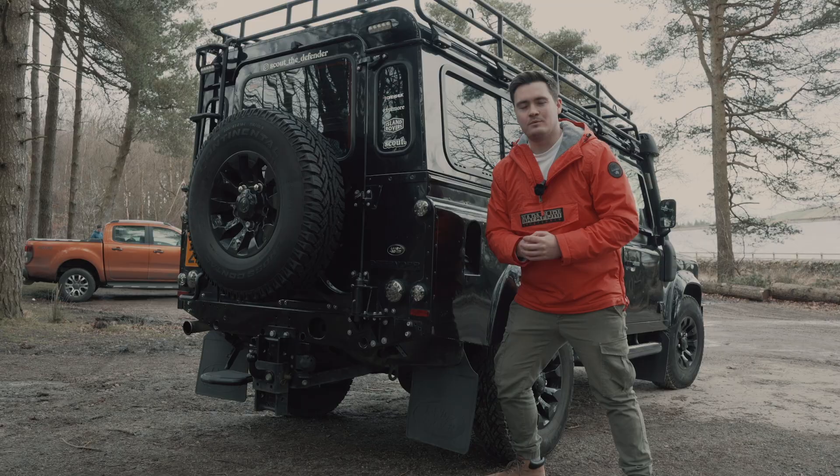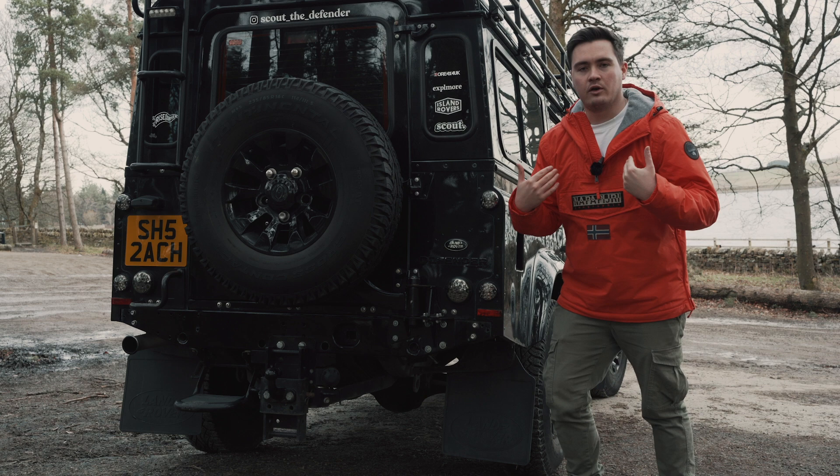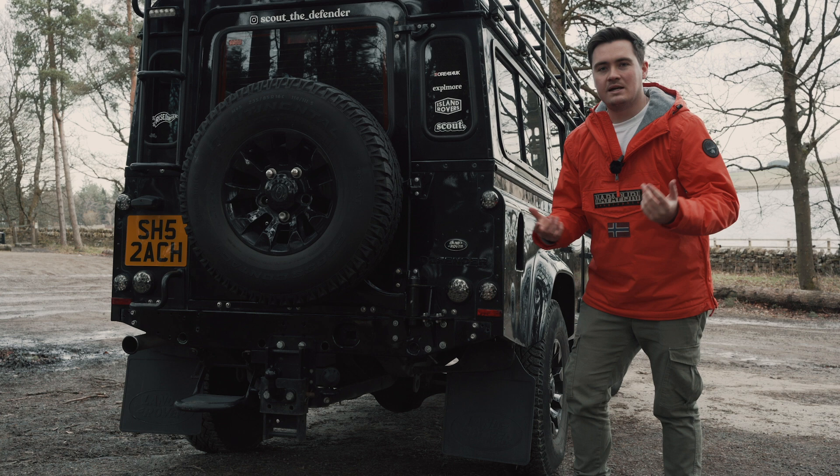So there we have it guys — that is a review of the ORE rear wheel carrier, a product that I love but hadn't yet filmed a video on. I hope you've enjoyed this video and it helps you when deciding which rear wheel carrier to purchase. I've had so many comments about it that it was about time I did a video on it. As always, if you like the video please give it a thumbs up, drop a comment down below, and subscribe to the channel for plenty more videos coming soon. See you then!